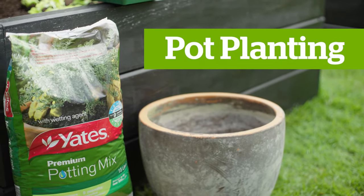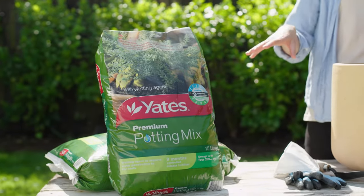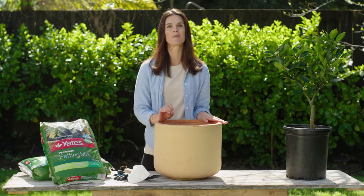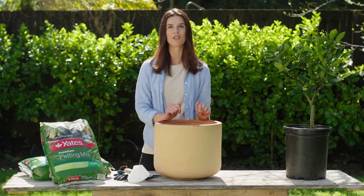Now it's time for pot planting. Choose a pot at least 50 centimetres wide, filling it with Yates Premium Potting Mix. This mix contains a fertiliser gradually released over nine months, perfect for establishing your citrus tree, as well as a wetting agent which helps water move evenly through the mix.